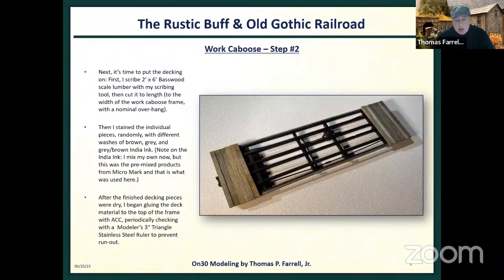Then I started with the decking. I took scale two-by-six basswood, scribed it, and stained the planks individually so they wouldn't all have the same look — I used different stains, which is particularly evident in the upper right-hand photograph. I superglued everything down because you're putting wood on plastic, so you don't have too many choices with the adhesive. I tried to keep everything square so I didn't want any run-out.